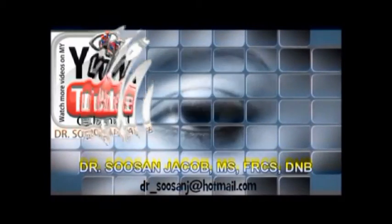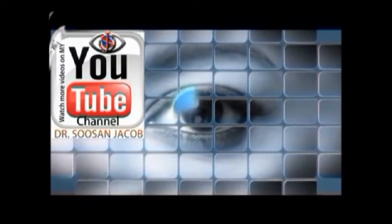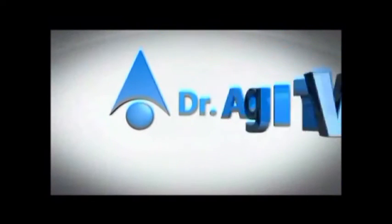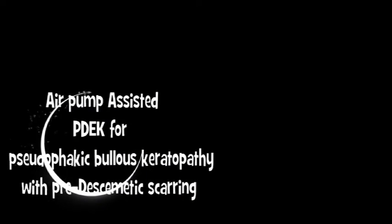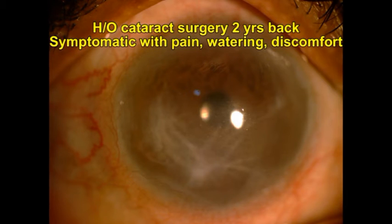Hi everyone, I'm Susan Jacob, and in this video I'm going to show you my technique of air pump-assisted pre-Desmet's endothelial keratoplasty. This is an interesting case because this patient also had pre-desmatic scarring.